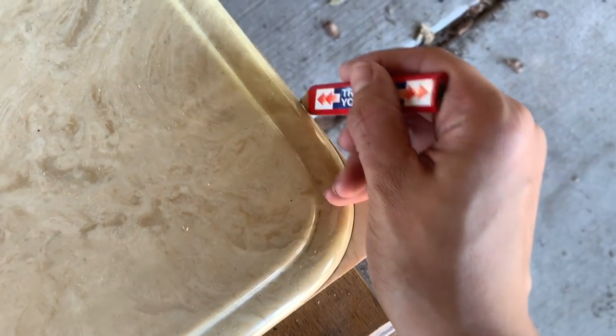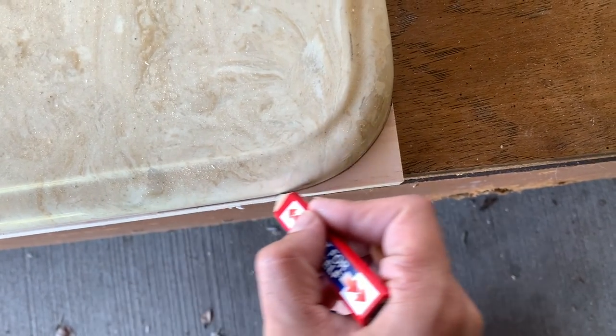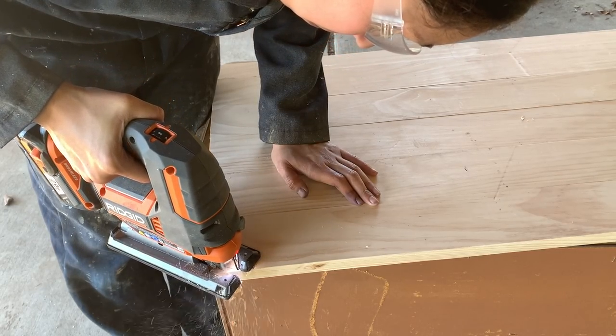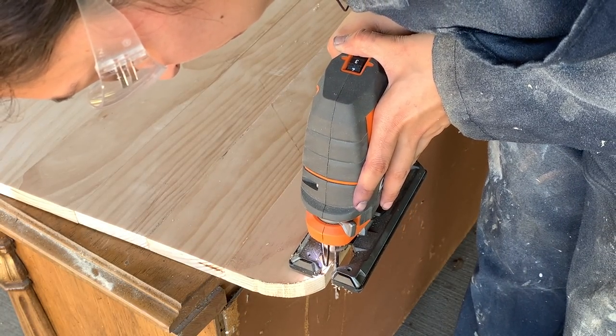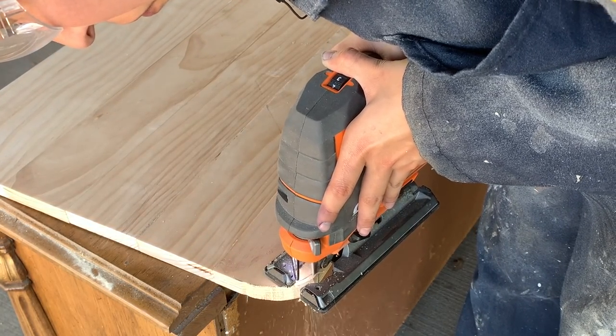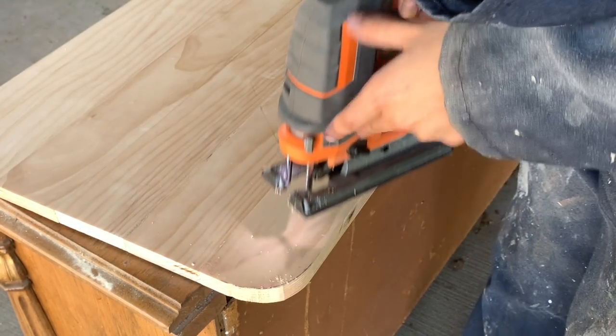After removing the clamps, I placed the original top over the new one to measure out the rounded edges. Of course, this isn't actually necessary and you could leave it squared if you wanted to. Using my jigsaw, I cut out the curved edges and sanded everything smooth using 120-grit sandpaper followed by 220-grit sandpaper.